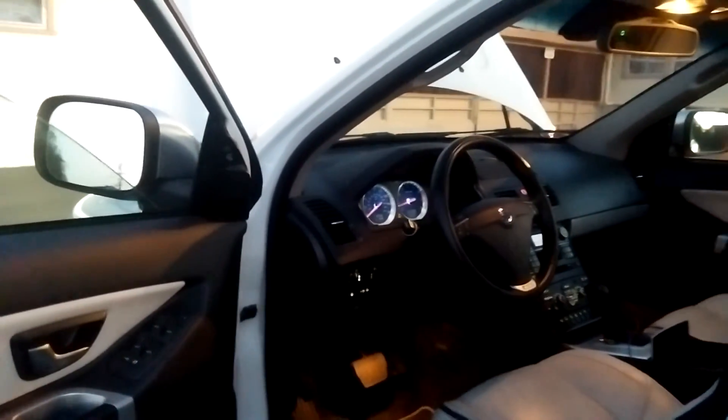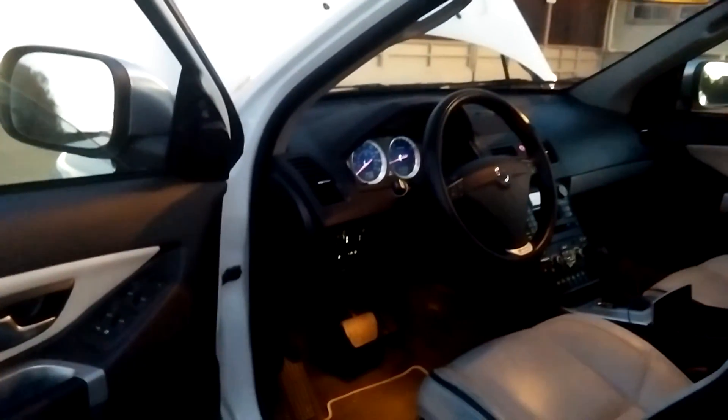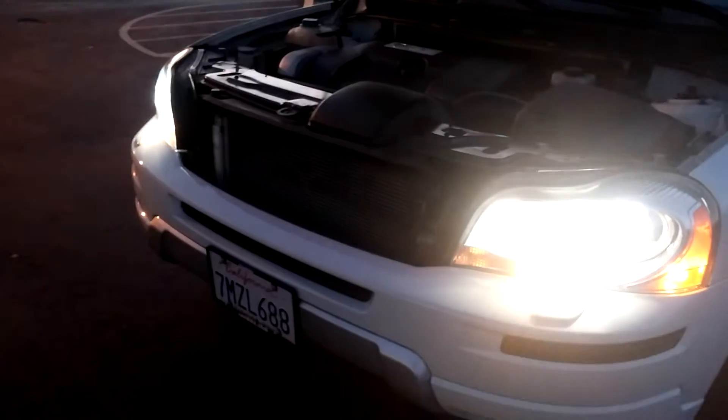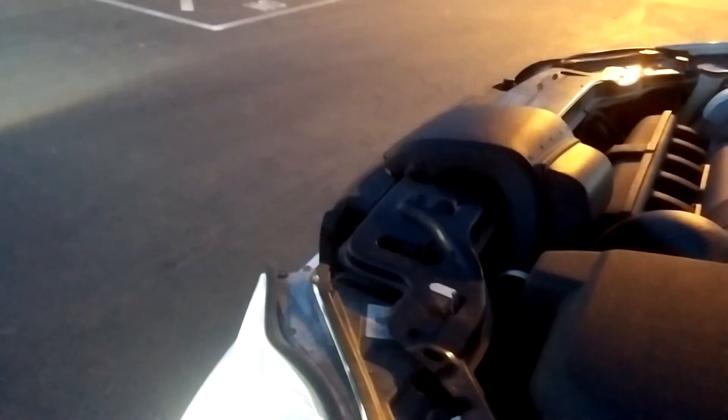How's it going folks, this is a quick how-to video on how to readjust your Volvo XC90 headlights. It's a pretty common problem that these headlights are pointed down too far.